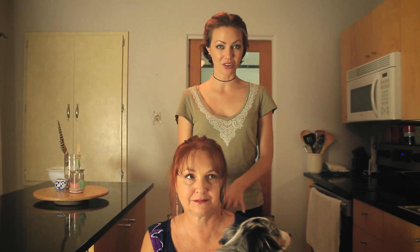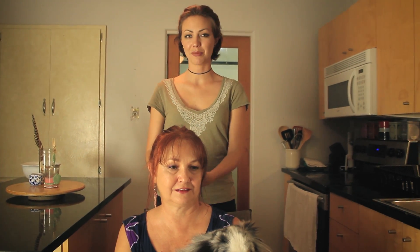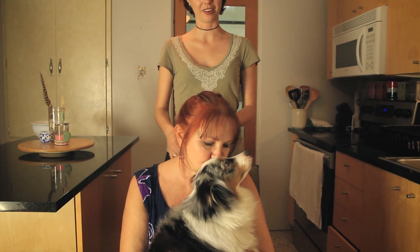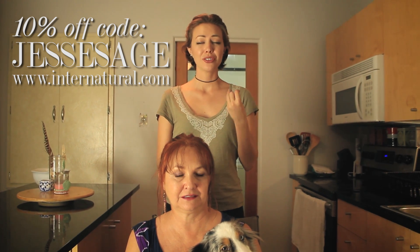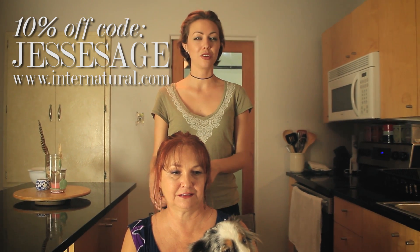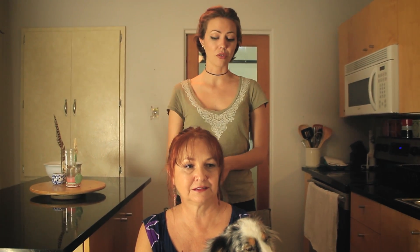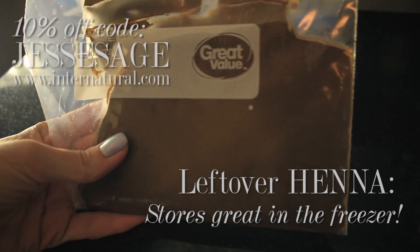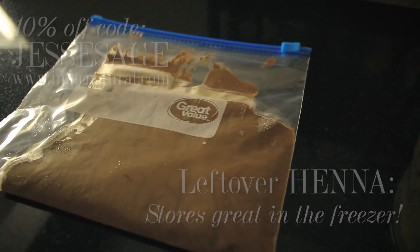Thank you so much for watching. I hope you like this video and if you do, please share it with a friend that you think might like it. Give us a thumbs up for my mom volunteering to be my model and for Annie. If you do go shopping for henna, make sure you use my code because you can get the price down to so much less than it would be in the salon — around $6 or even less. My mom often uses less than one whole box per month, so hers is like $3 a month. Make sure you use my code, it's Jessesage, and all the links are in the info box.